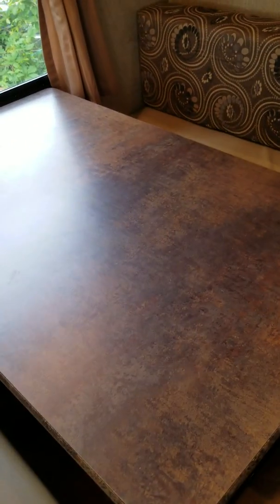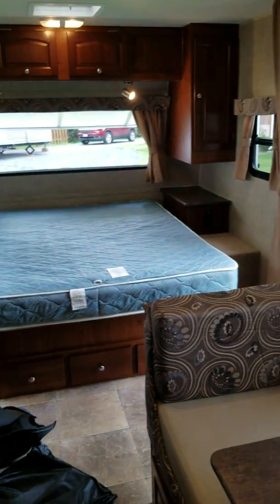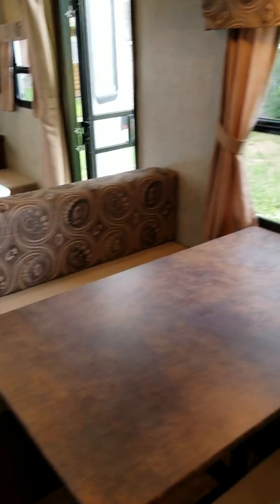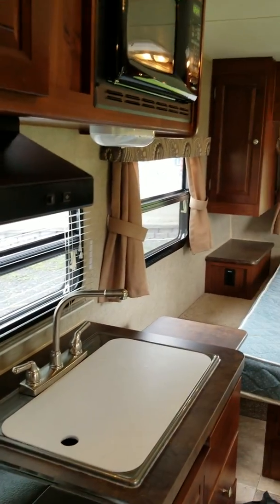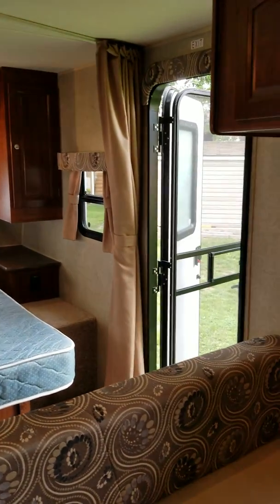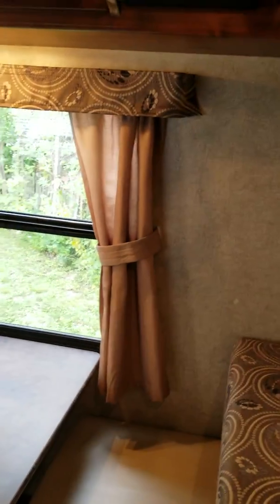The booth dinette sleeps two if you have company or grandkids. Anyway, it's a beautiful trailer and I hope this video helps. If you have any questions or want to come and view it, I have it plugged in and the water hooked up — I'd be more than happy to show you how everything works. Please call rather than email, as I don't check emails very often. My cell is 561-632-6. Thanks for watching.